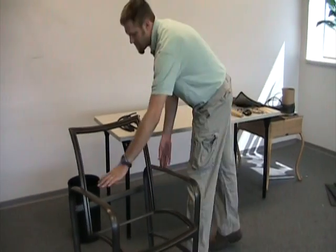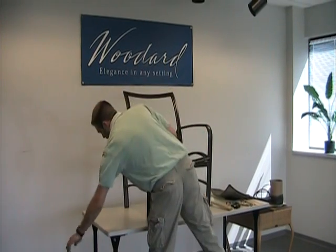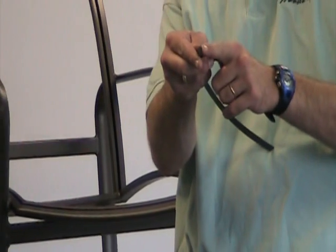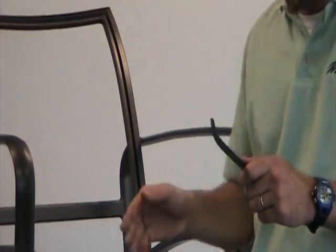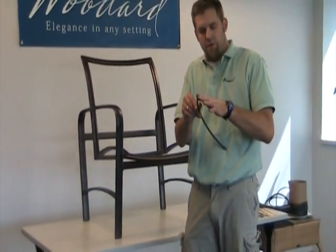The retainer you took out, go ahead and discard those as well. The new retainer is very unique — it has an inside and an outside that you must use correctly. As you look at the retainer, it kind of goes down to a point with a grab edge and a top edge. This pointed edge on the outside will always go on the outside of the frame — it never goes on the inside because that is where it grabs and holds onto the frame. Make sure that edge is always on the outside during installation.